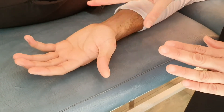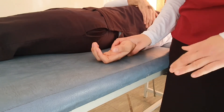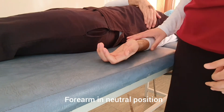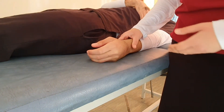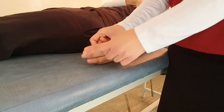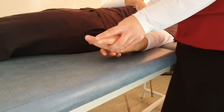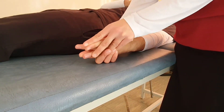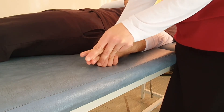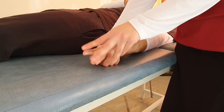For Grade 2, we move into the gravity-eliminated position by rotating the forearm into neutral. In this position, the movement of the distal interphalangeal joint is gravity-eliminated. We provide the same stabilization to the wrist, MCP, and proximal interphalangeal joints, keeping them all in extension, then ask the patient to bend the distal interphalangeal joint of the middle finger.